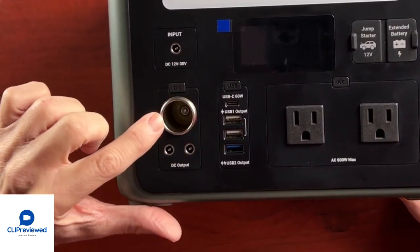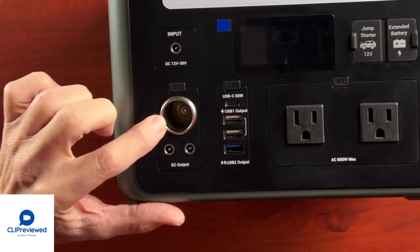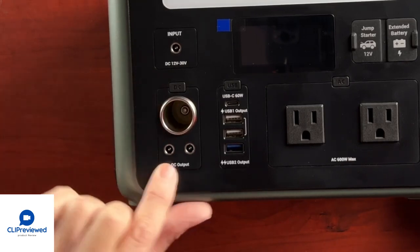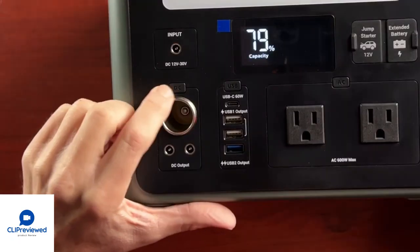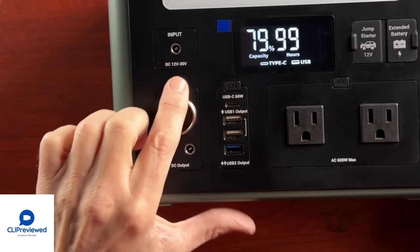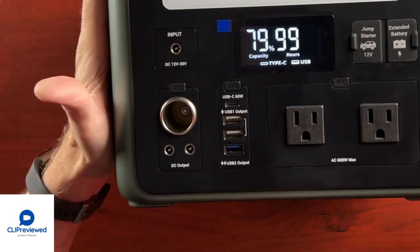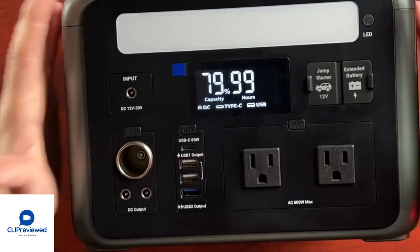They also have an optional solar panel that would charge this unit, which you can buy if you're interested. There's also a cigarette lighter output for DC items, as well as a DC 5521 output. Anytime you press one of these buttons you get an LCD display showing you the information — right now the battery shipped at 79% capacity and it says 99 hours, though I'm not sure what that refers to.